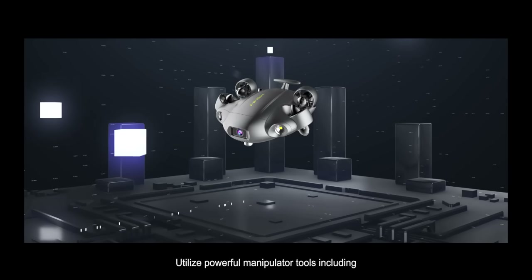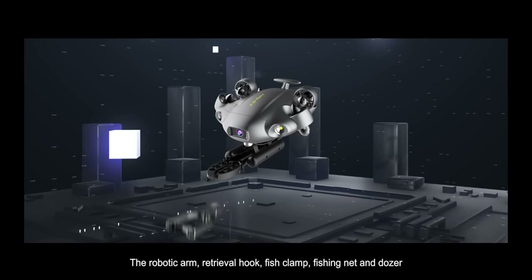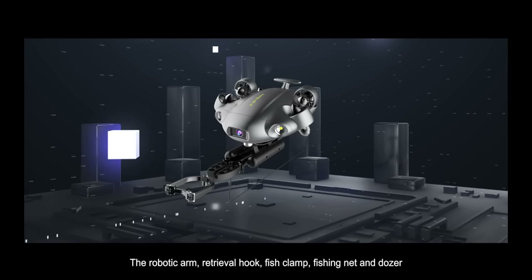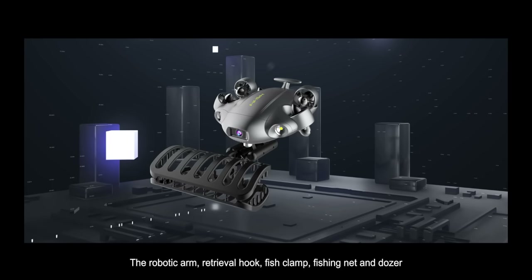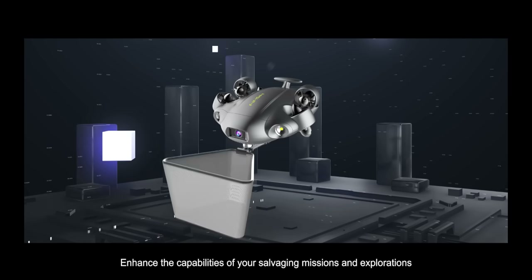Utilize powerful manipulator tools, including the robotic arm, retrieval hook, fish clamp, fishing net, and dozer. Enhance the capabilities of your salvaging missions and explorations.